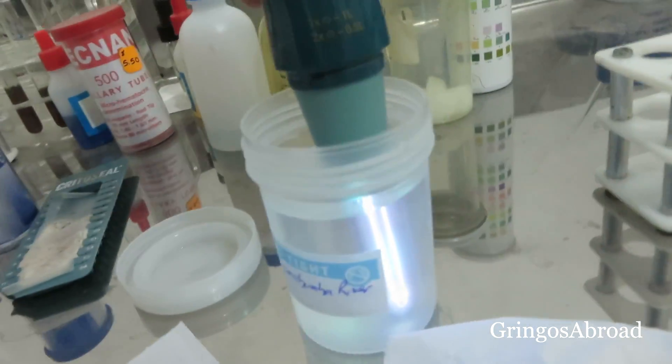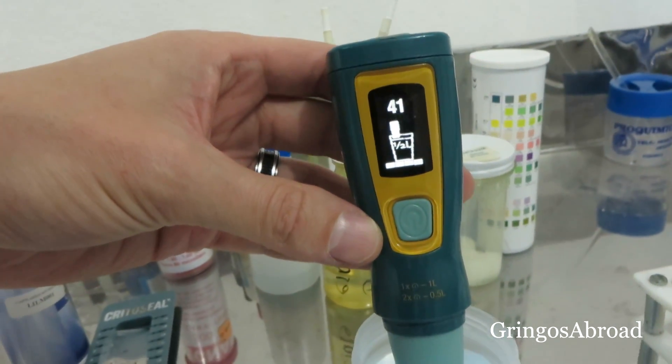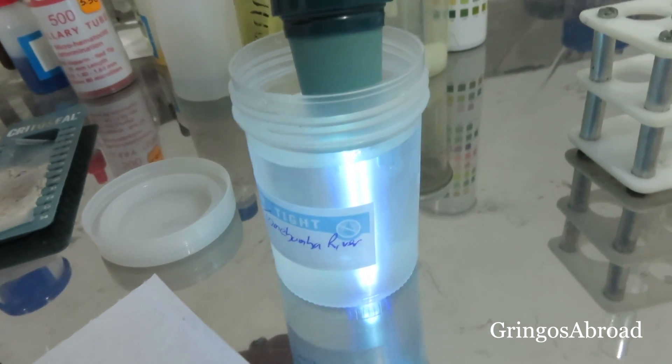We're going to use the SteriPen Ultra and give it a go on the river water. We're not going to do it on the tap water because it really is fine as is. We're going to set this to the half-liter setting. You can see by clicking twice it's set to half a liter. It turns on just by making contact with the water — you can see it's on and counting down from 45 seconds, with the UV light clearly visible.